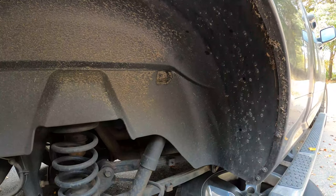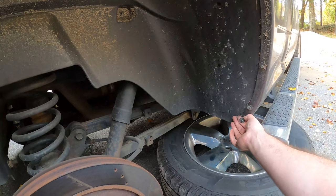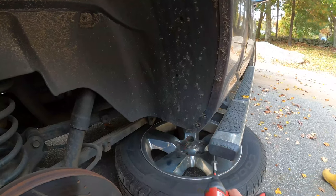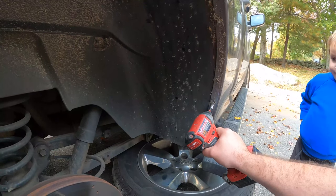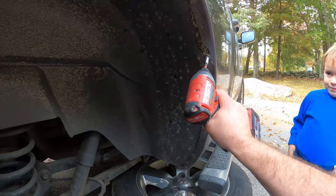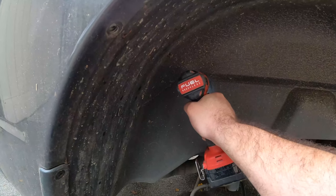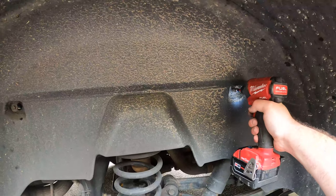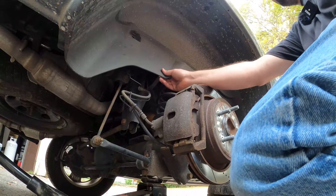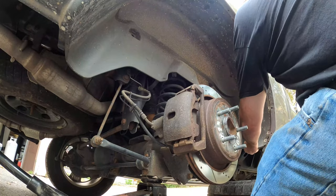The next step is to take this wheel well liner out. We'll do that by taking out all these 8mm bolts or screws. There's a bunch of them — work your way around. Those are all the outer bolts out. Now we're going to take the two inner ones. I'm going to get the liner out here. This is the tricky part.